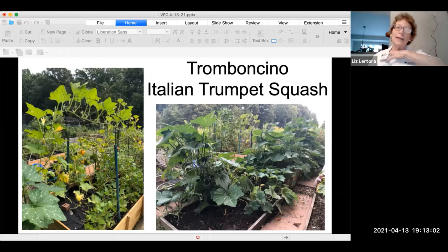This is a plant I grew last year for the first time called Trombocino — it's an Italian trumpet squash. I built a trellis and you can see it starting to go across. This particular squash is extremely invasive — it came across all of the beds and out to the other side. I didn't know anything about it; the seeds were given to me. You need to plan for the size of your vine as well as the size of your squash.